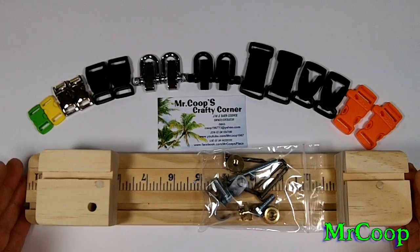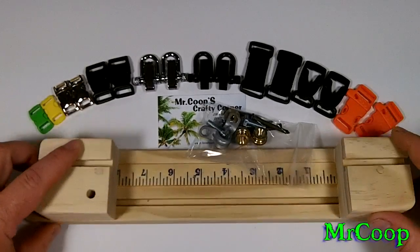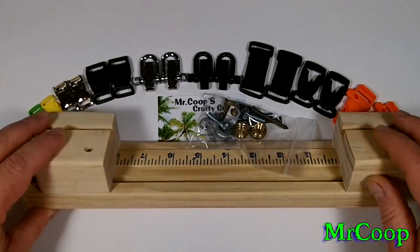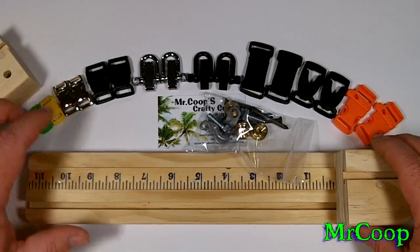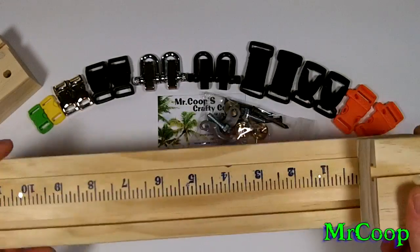The overall length on this jig is only 13 and three-quarter inches long, so it's very small and very compact. I wanted to do one like the ruler jig, but the ruler jig to me is just not sturdy enough. This is made out of the same number one select pine that I use to make my big one, so it is a sturdy jig — it's not going to fall apart on you. It's well built, just like the big ones are.